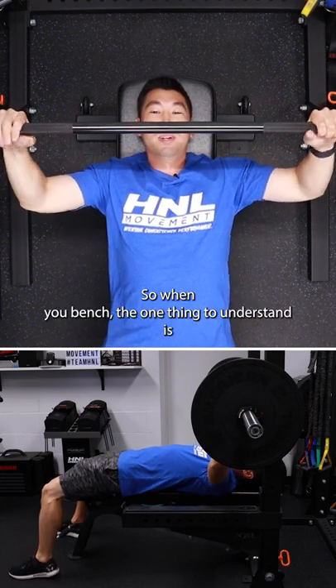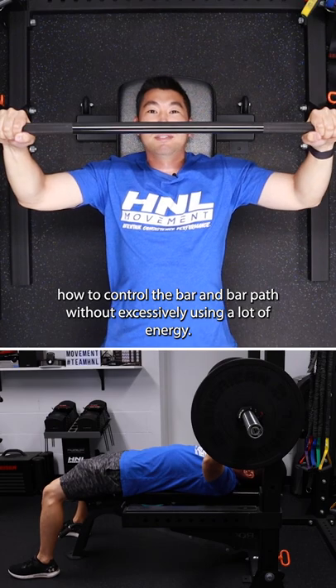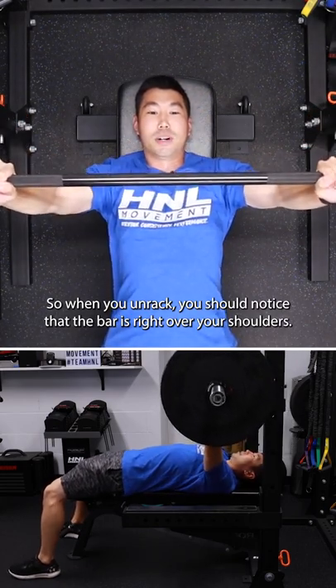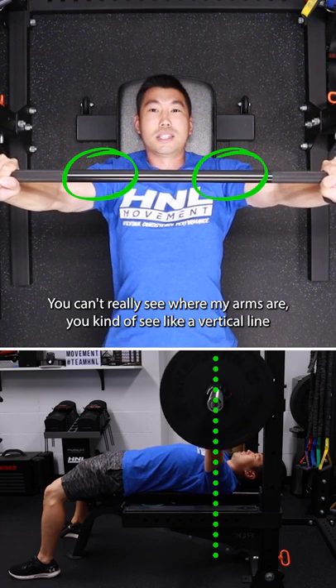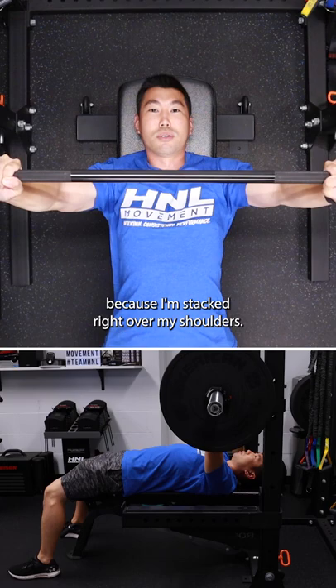When you bench, the one thing to understand is how to control the bar and bar path without excessively using a lot of energy. So when you unrack, you should notice that the bar is right over your shoulders. You can't really see where my arms are — you kind of see a vertical line because I'm stacked right over my shoulders.